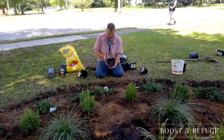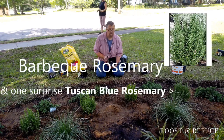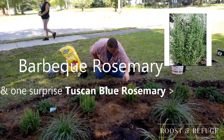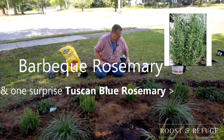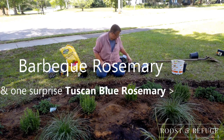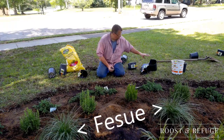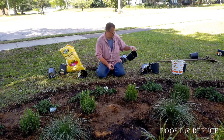Then we've got barbecue rosemary — that is barbecue rosemary. It's these right here. I have six of those. I actually have those in pots as well. I absolutely love that rosemary. I have a few of the fescue ornamental grasses.